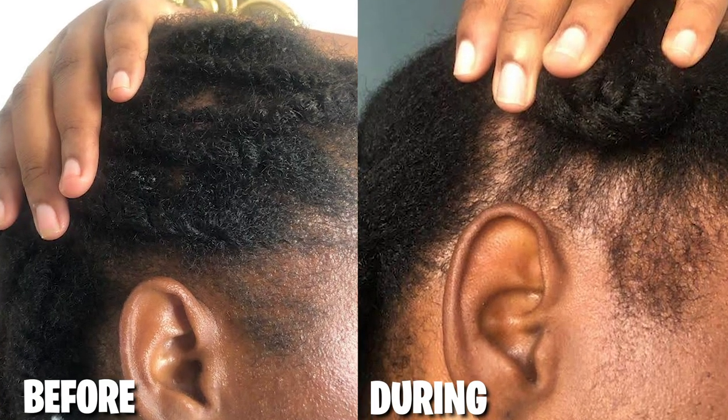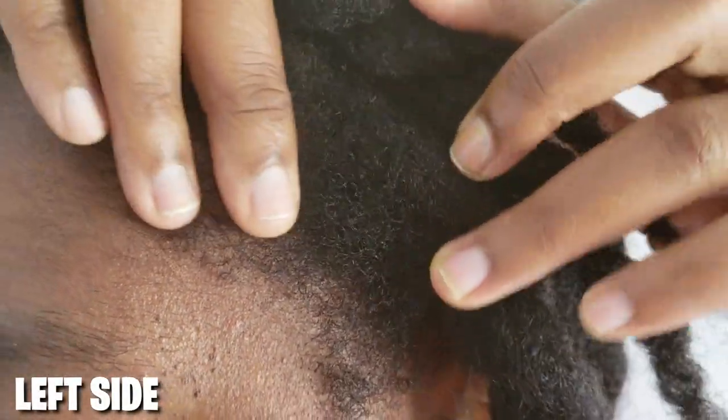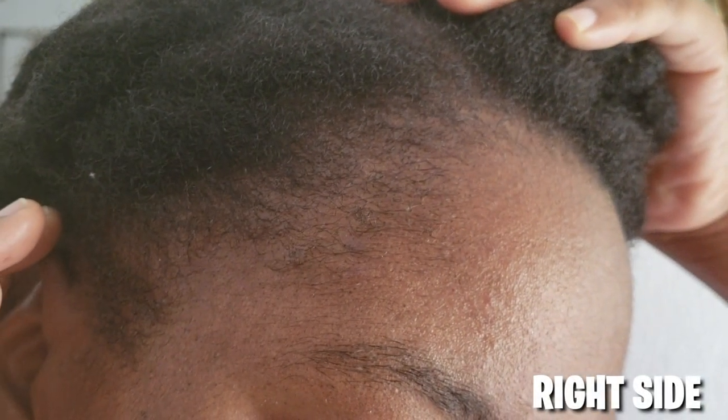We're going to look now at the results from the experiment — please don't go anywhere because I'm also going to show you what I used, how I used it, and how often. We're going to look at the close-up now and you're going to tell me whether or not there is any improvement, whether small or significant.